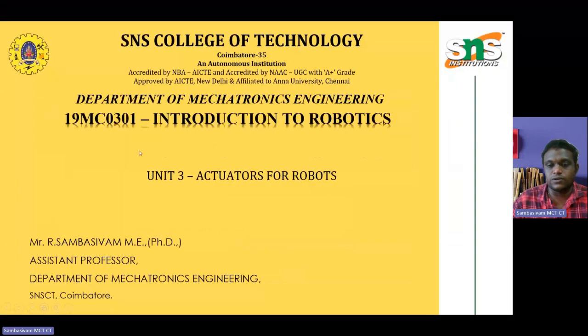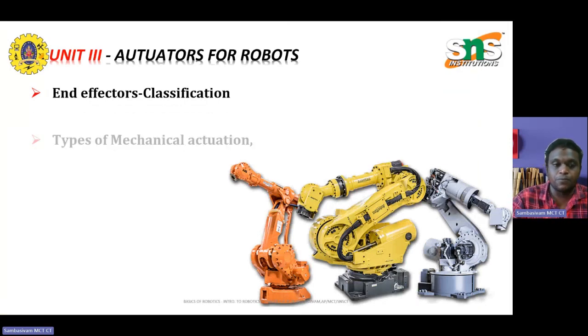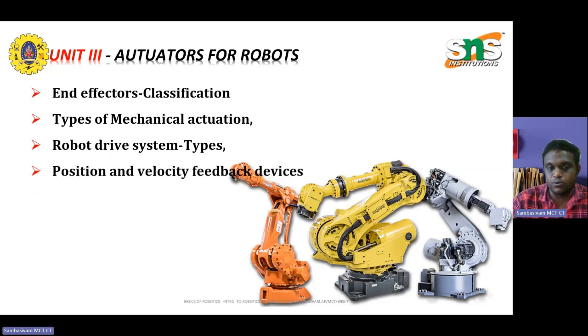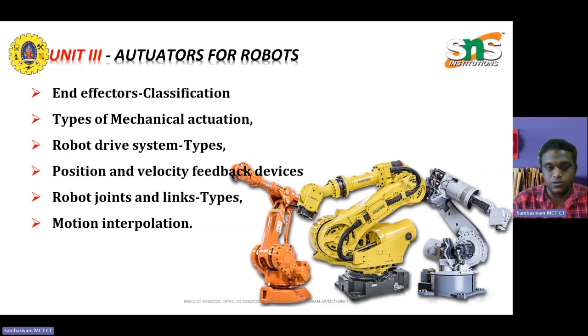This is actuators for robotic systems. In this unit, we are going to discuss about the end-effectors: what is the classification of end-effectors, what are the types of mechanical actuations in end-effectors, the different types of robotic drive systems, types of drive systems, position and velocity feedback devices, robot joints, links and their different types, and motion interpolation. These are the various topics we are going to discuss in the upcoming videos.